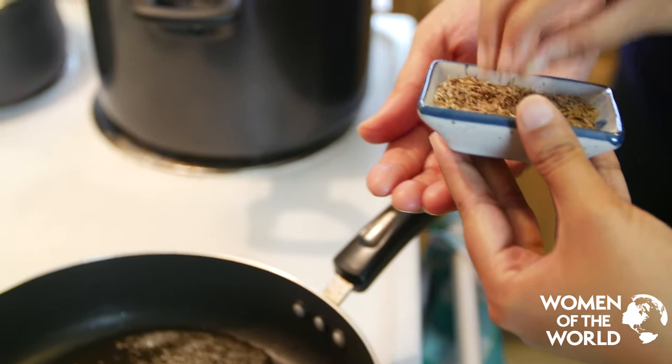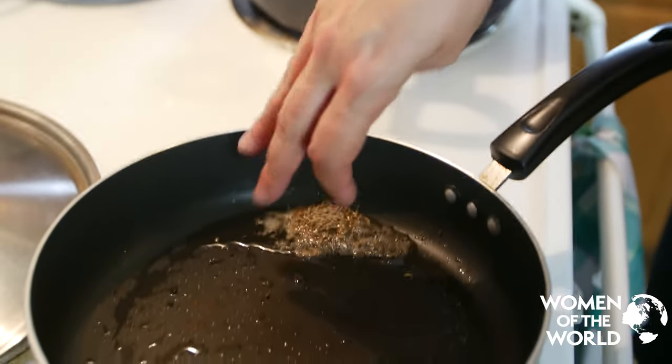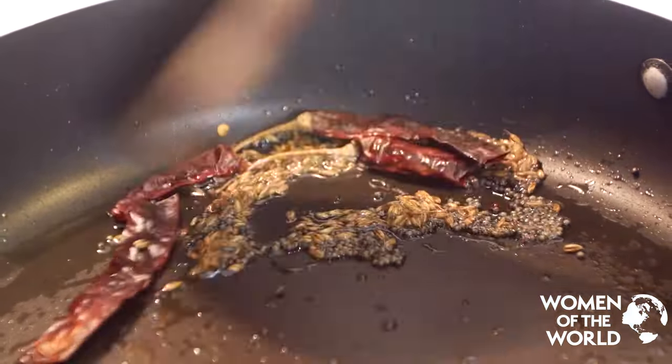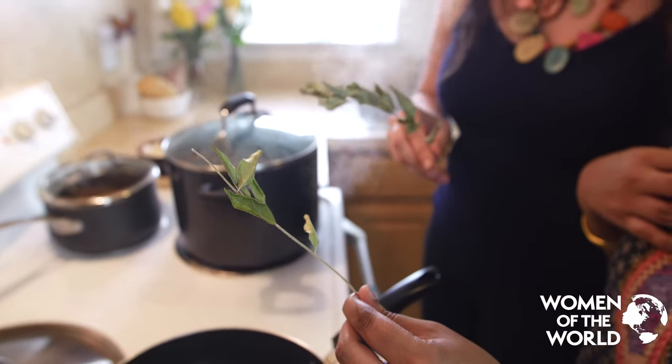Take a handful of cumin and pour it on top of that oil, same thing. Immediately put in the red chili — they're going to get really beautiful and good. These are one of my favourite things in the whole world. It's called curry leaves, kariyappala.